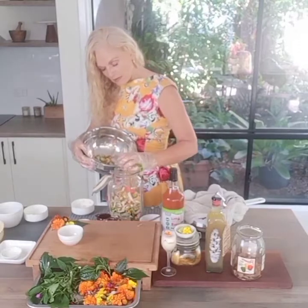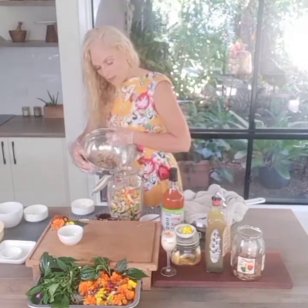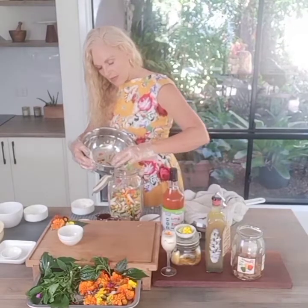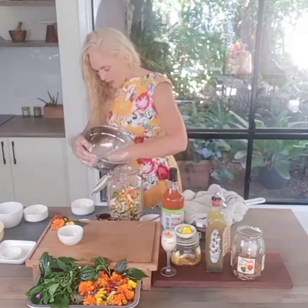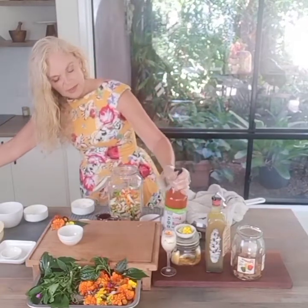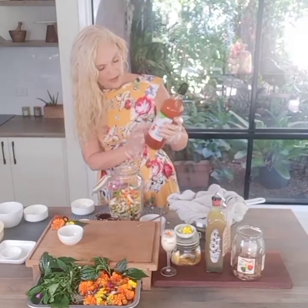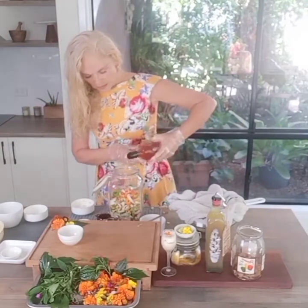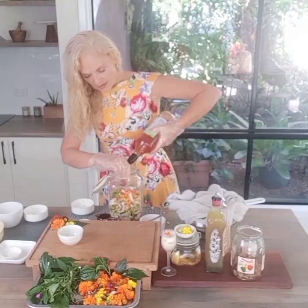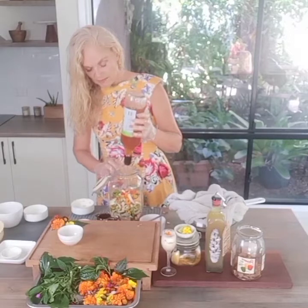That horseradish, chili, and garlic — all nice warming ingredients, great for the immune system. Now we're going to top that up with apple cider vinegar. Homemade apple cider vinegar is always best, but if you're purchasing it, get one that contains the mother — it will say 'apple cider vinegar with the mother' on the label. Cover that up.